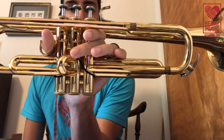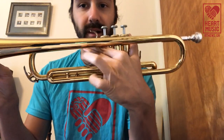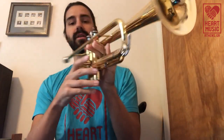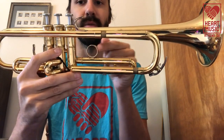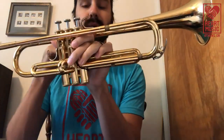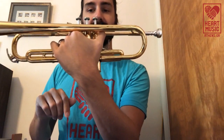Now we'll move on to how to hold the instrument — obviously we have to use both hands. First, the left hand. There are two basic ways, and it's really up to you whichever is most comfortable. Typically, I tell people to hold it like this: put your thumb through the thumb ring, and your third finger goes through this ring here. On student models, this ring is adjustable, so if it's too far away you can move it closer or farther depending on what you need.